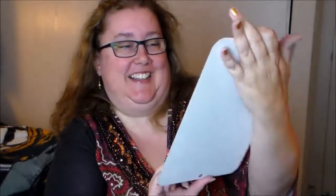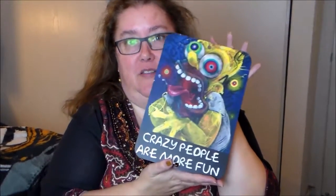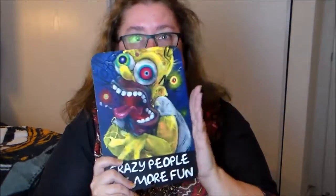Next thing we have is a metal sign of Homer Simpson. That's funny — it says "Crazy people are more fun." So that's actually kind of really cool. Again, I'm not an adult cartoon fan; the Simpsons are about what I know. But this could be appropriate for a lot of people that I know, so even if this doesn't stay with me, I know it's going to find a good home.